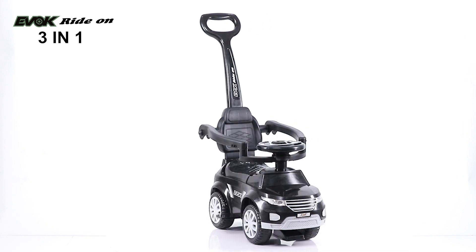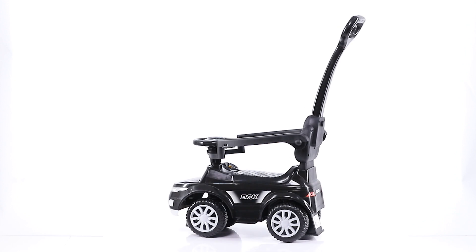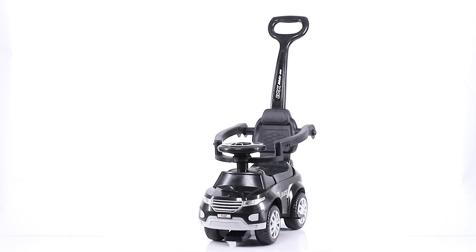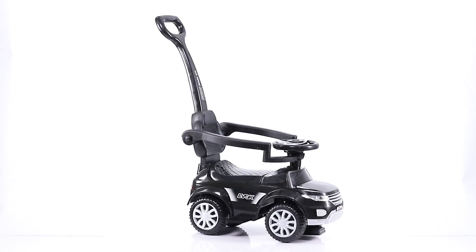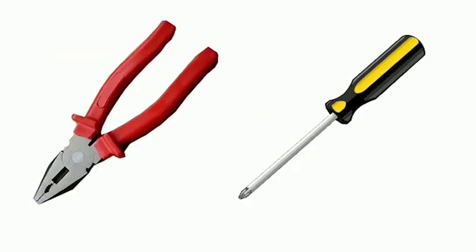Thank you for your purchase of Kids Dash Evoke 3-in-1. This product comes with attractive color options, steering wheel, musical head with sturdy plastic body. You need to follow these steps in order to assemble the product. You will also need a screwdriver and pliers to assemble.